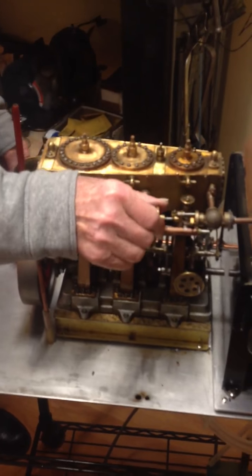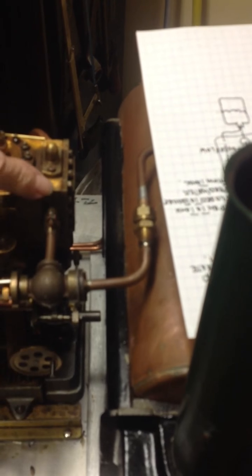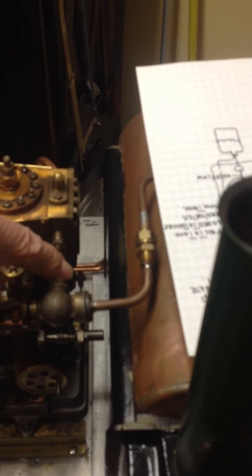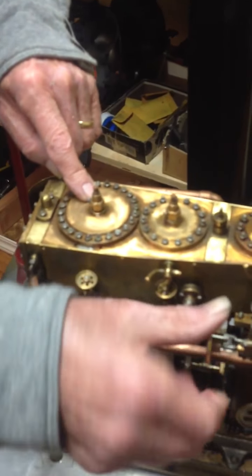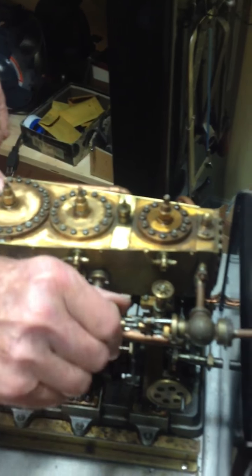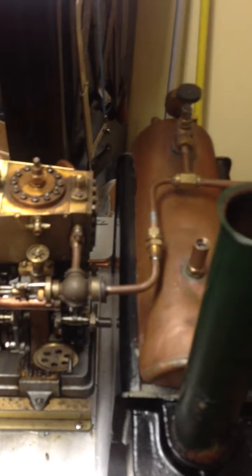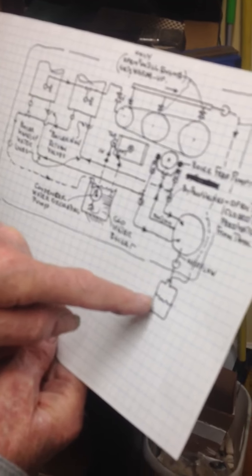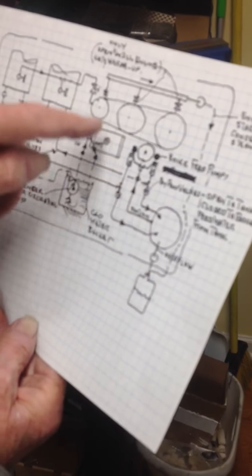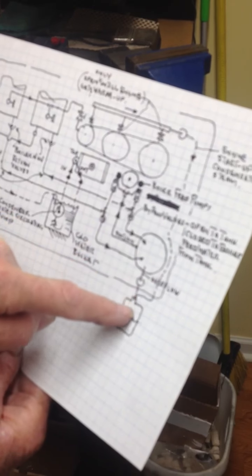And then turn it off. This is the main shutoff valve here to that first cylinder. This is the high pressure, the medium pressure, and the low pressure. I'm trying to make a little diagram of it — it might help. This is the overflow, and here's that pipe on the back, and they're both running into here.